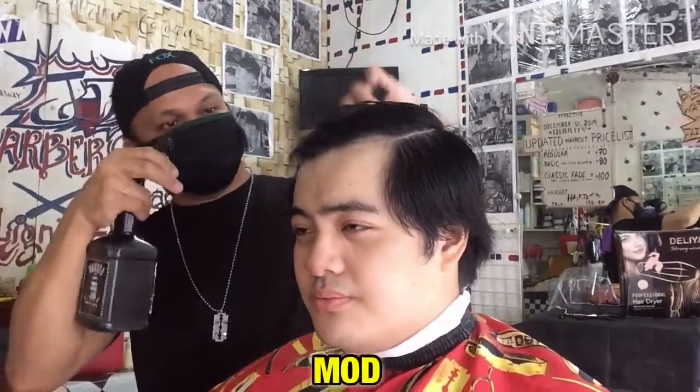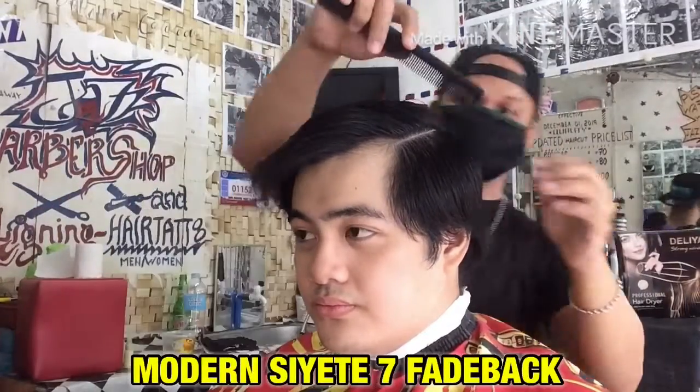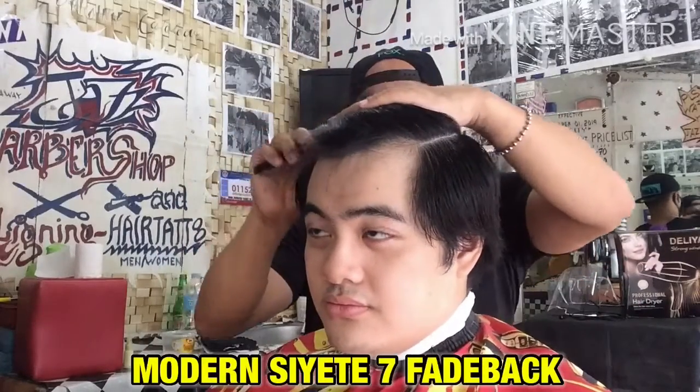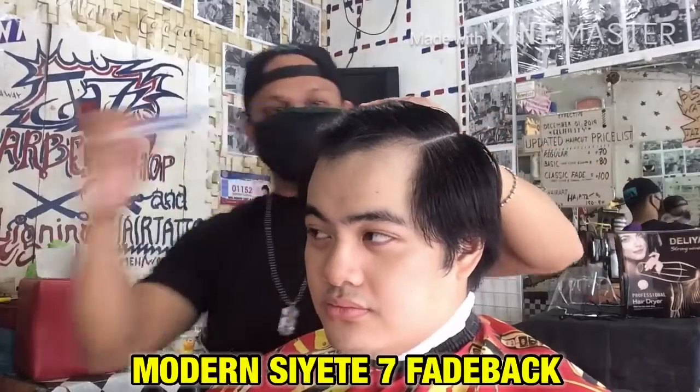This is my new haircut tutorial today called Modern City Fadeback. So now we are going to watch my katropa the haircut tutorial today. So ito na.